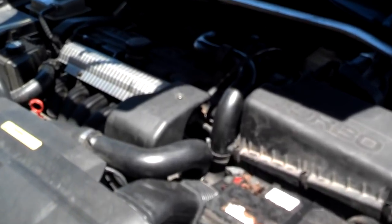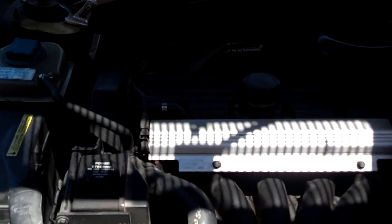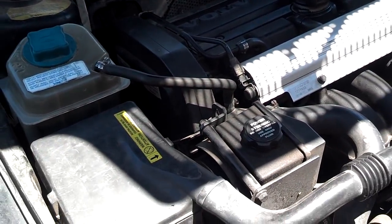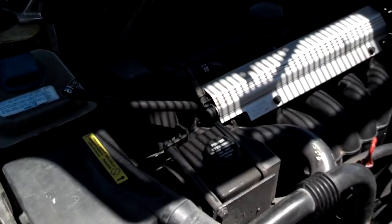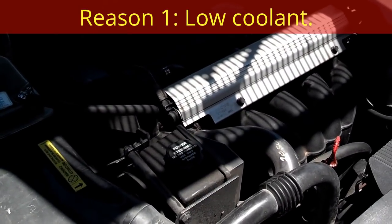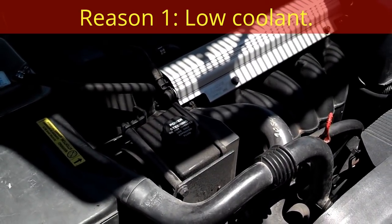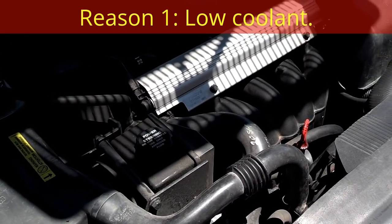If your car has overheated, one of four things has gone wrong. Number one, you've allowed your coolant level in your reservoir or radiator to get so low that there's not enough coolant circulating through the motor to keep it cool. If you've lost coolant, you need to find the leak and fix it — hopefully you haven't already damaged your motor.